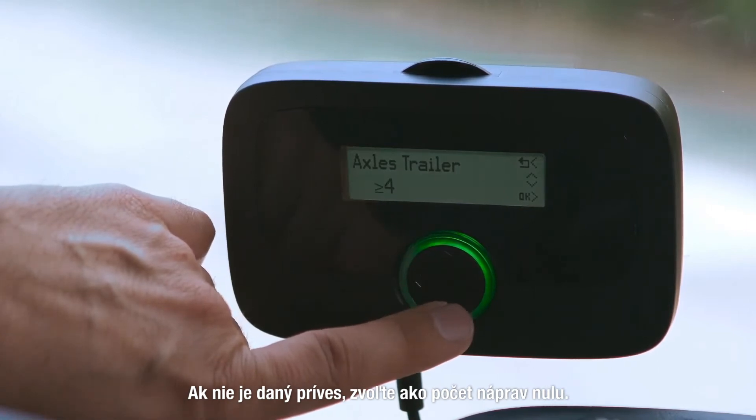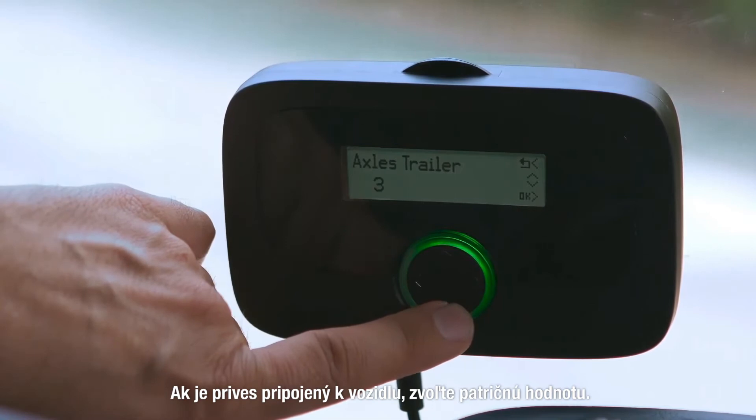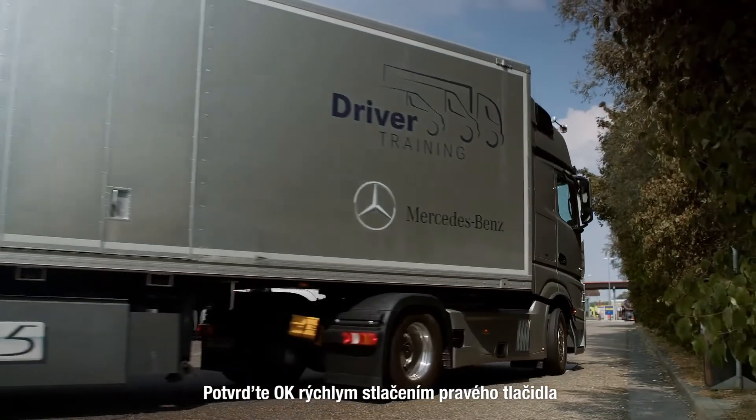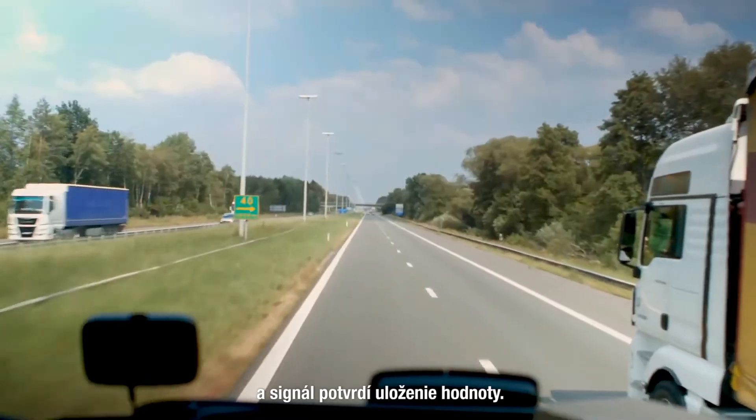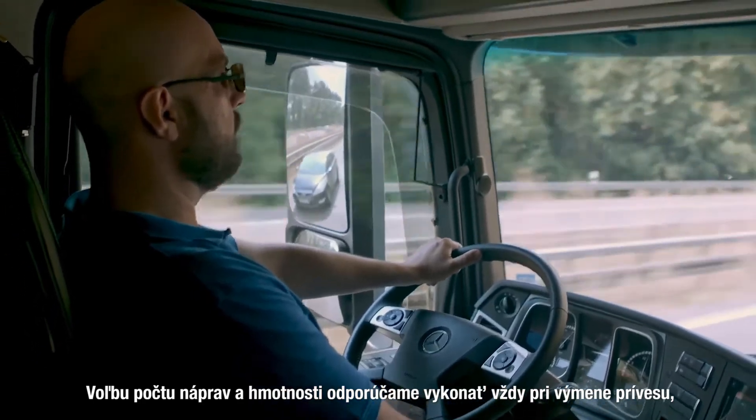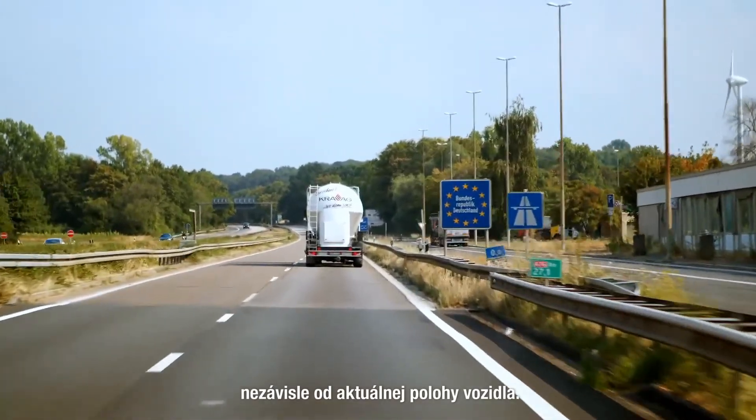For axles, select zero if no trailer is present. Select the correct value if the vehicle is coupled to a trailer. Press the right key quickly for OK and a signal will confirm the save. We recommend an axle and weight selection be done when changing the trailer, independently of any current location.